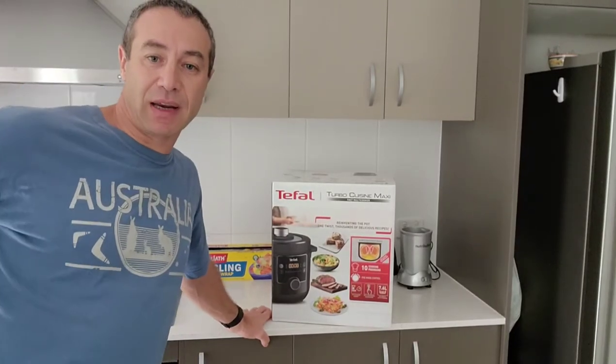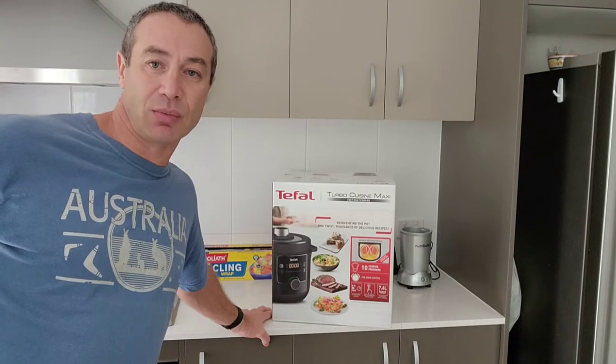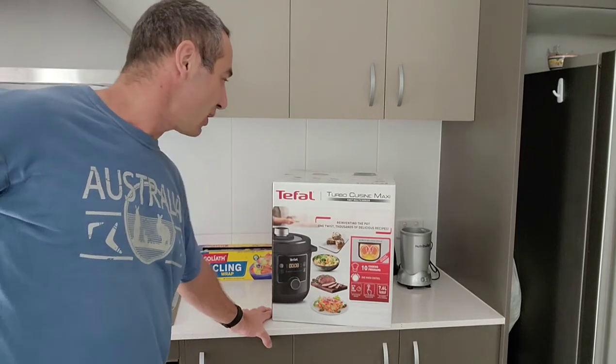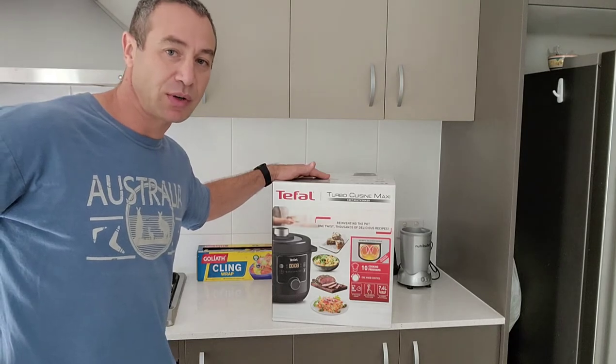Hello friends and channel subscribers, Greg here from Brisbane, Australia with another uncut, unedited, no-bull video. Today's video is about the Tefal multi-cooker, or as I call it, pressure cooker.